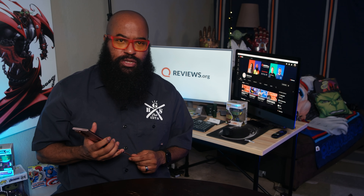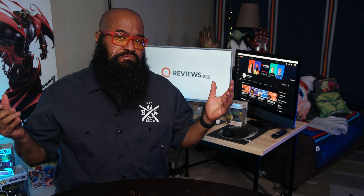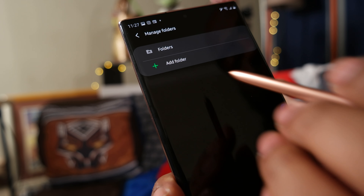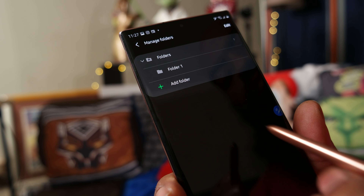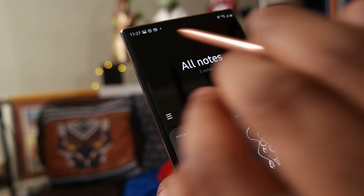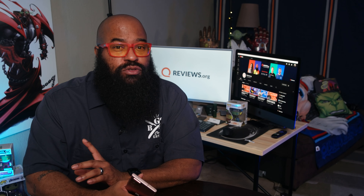And if you're going to have the ability to take notes, why not be able to access them from anywhere? That's a pain point some may have had using Samsung Notes in the past, but not anymore. Not only does Samsung Notes now have a new folder structure which mimics what you'd see on any modern computer, but it also syncs with Microsoft OneNote so you can access your notes from any device — though Samsung says that functionality will come to users sometime later this year.